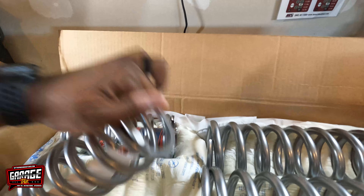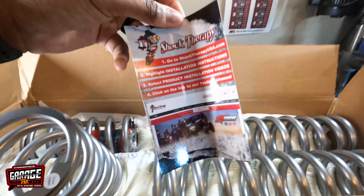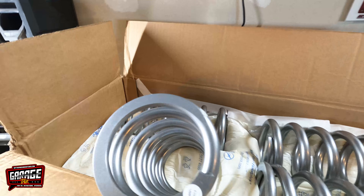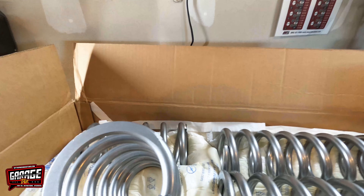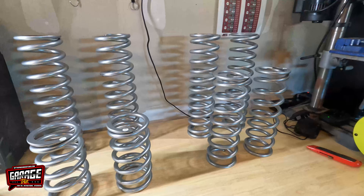It's upside down but you know what it is. This is the front upper — see that little sticker right there? Just a little pamphlet, a postcard telling you where to get your instructions. And we got a koozie cup holder thingy, a key chain. These are the springs — front uppers, front lowers, rear uppers, rear lowers. They look good.